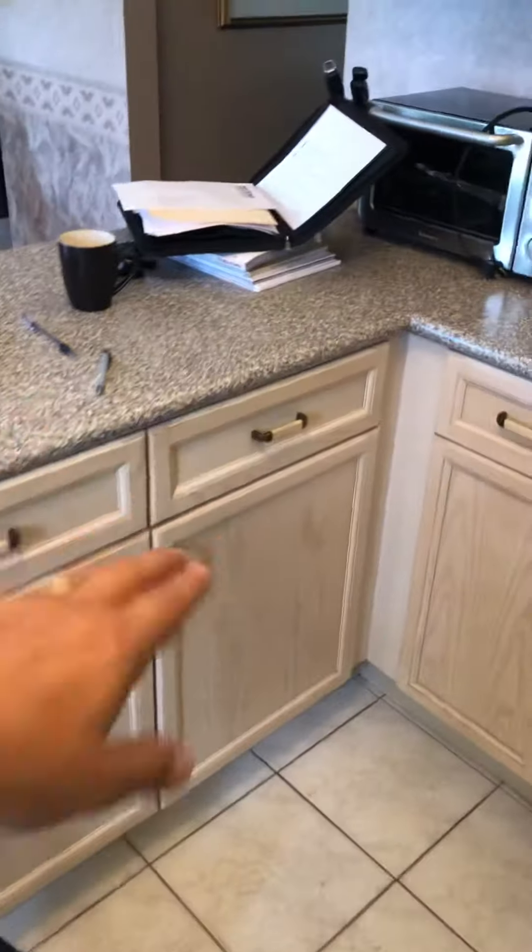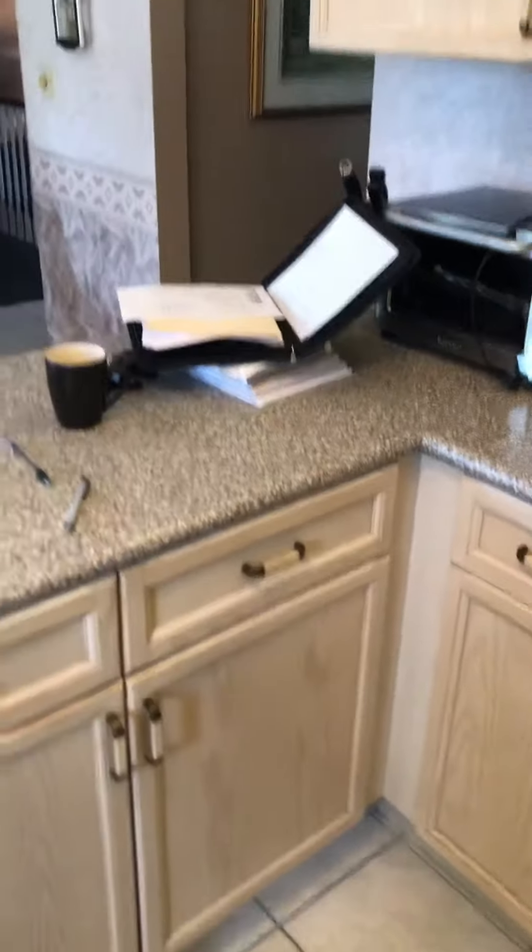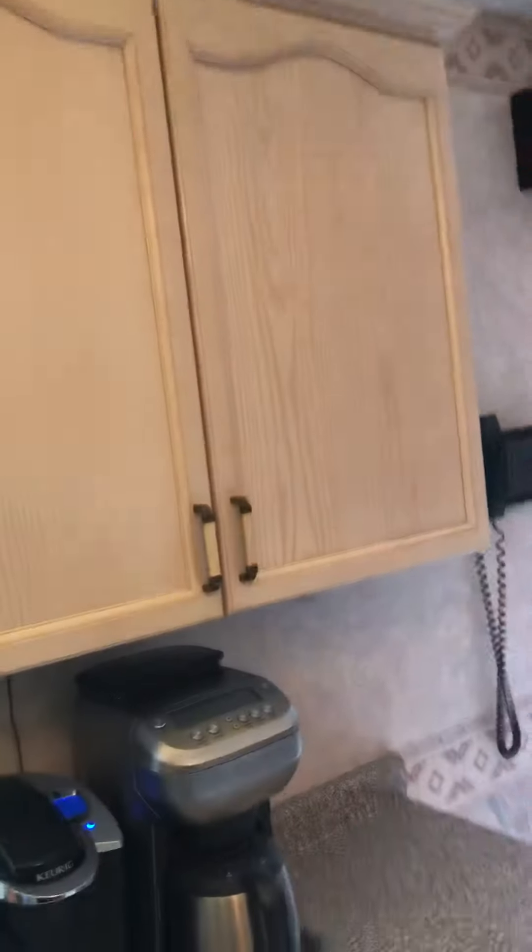We are installing drawers. We've got to build a wall and cut an opening on this side — the usual stuff. Big drawers here, drawers there. We're going to the ceiling and all that stuff.